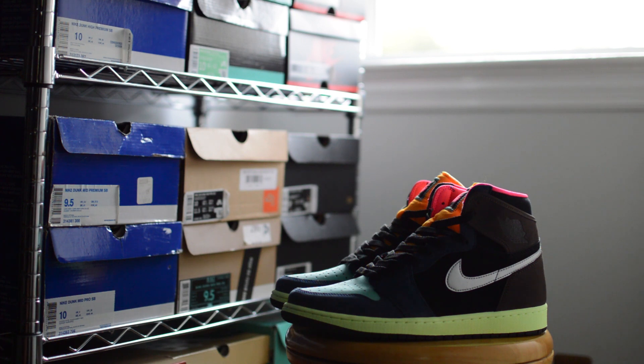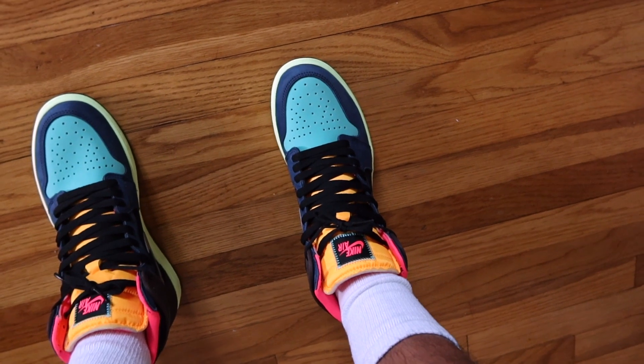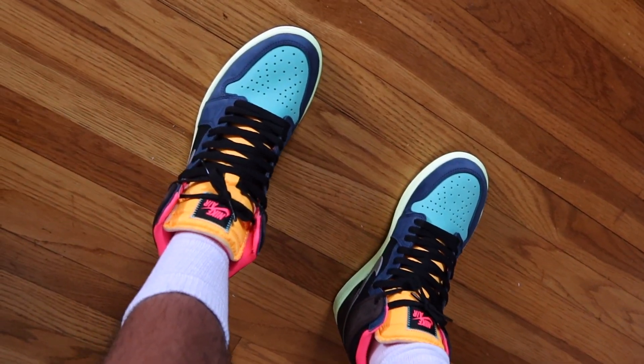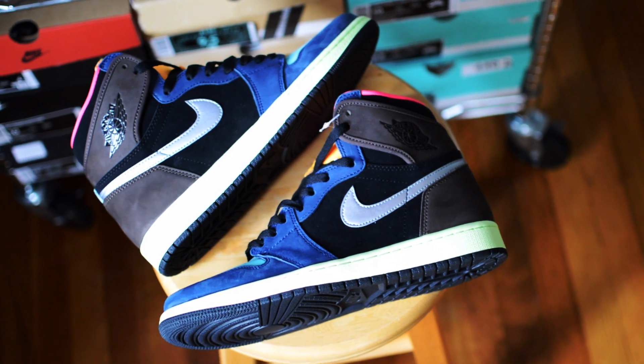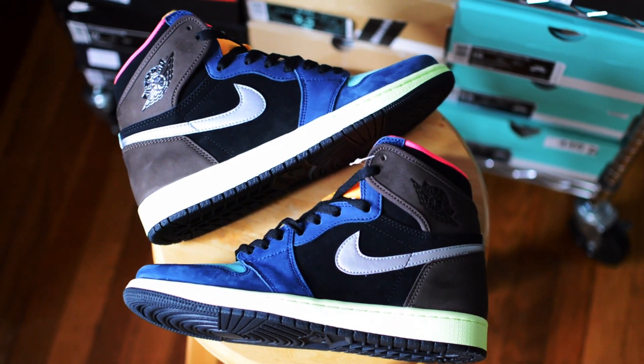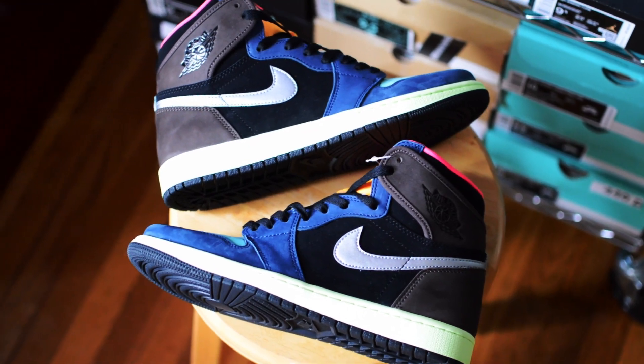The overall quality on this pair is pretty good for the $170 retail price. I never think Jordans are quite worth the high retail price, really ever, but in the case of the suede usage here, these get a satisfactory pass from me. For being a non-OG colorway, I think it's one of the better ones.